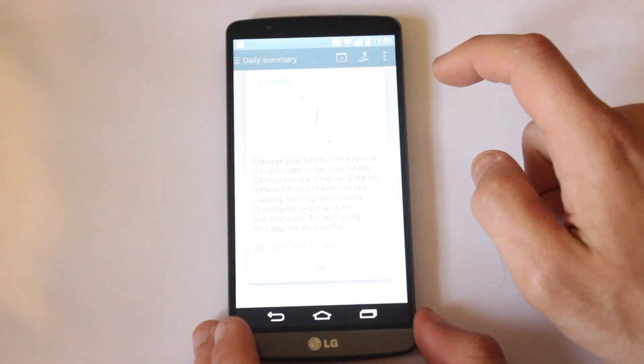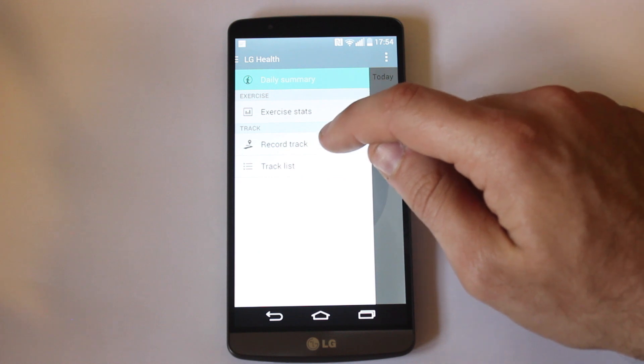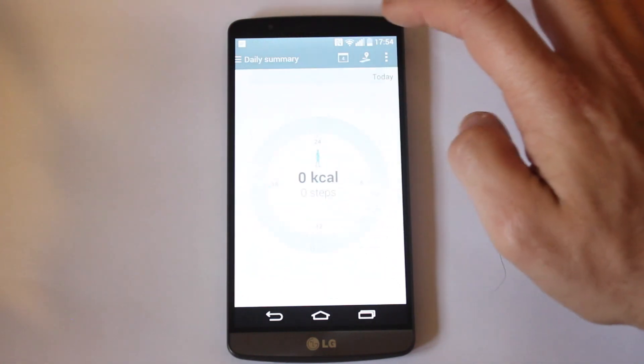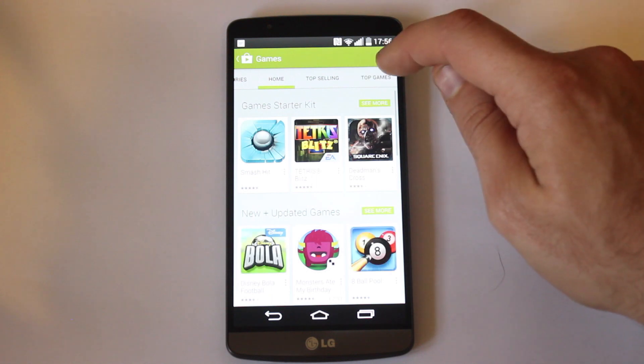Alongside that is LG Health, an app which is able to hook up to fitness gadgets but also track your movement and work out how many calories you've burned — ideal if you want to go for a run or just track how many steps you've taken in a day. You also have access to the Google Play Store which has hundreds of apps to browse and download.